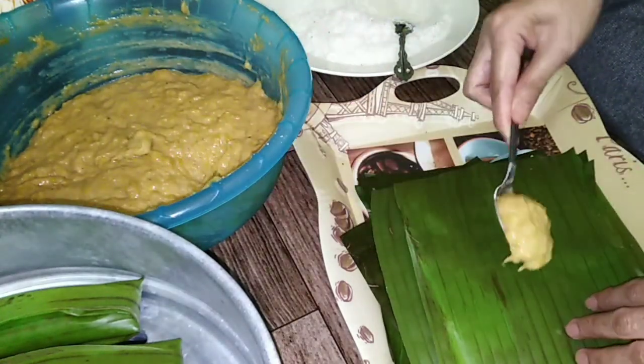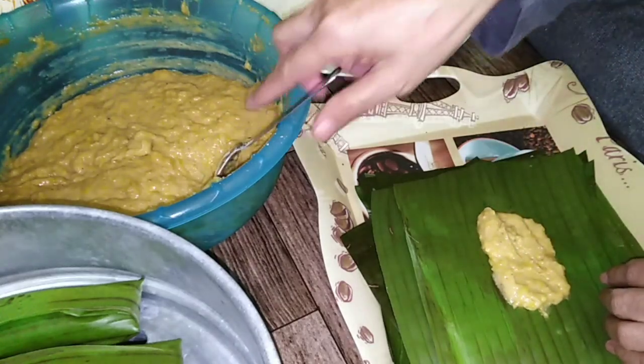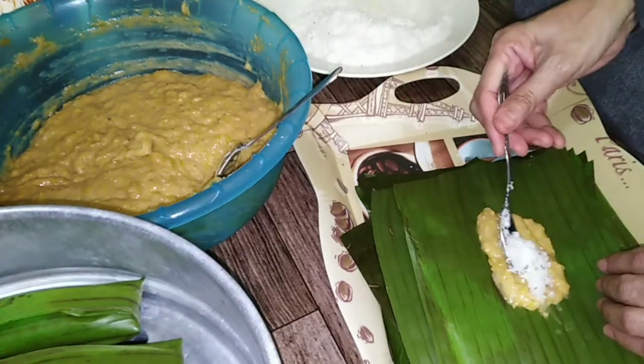Untuk membungkus lepat (to wrap the lepat), letakkan sedikit adunan pisang di atas daun pisang (place a small amount of banana batter on the banana leaf). Kemudian, taburkan sedikit kelapa parut di atasnya (then sprinkle a little grated coconut on top).